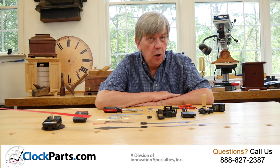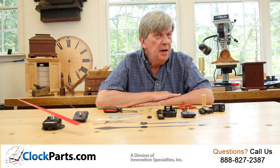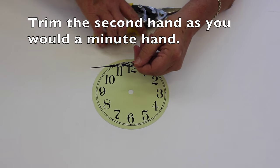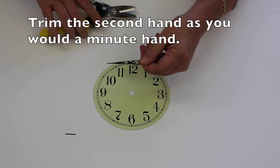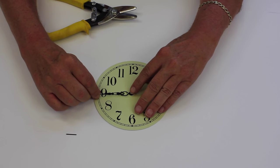Second hands in gold, black or red under 5 inches are optional and available at minimum cost. These second hands are also designed to be trimmed to any exact length desired. Normally the second hand is about the same length as the minute hand.